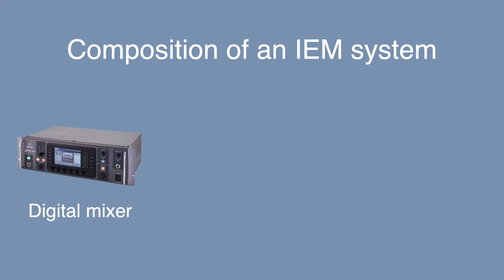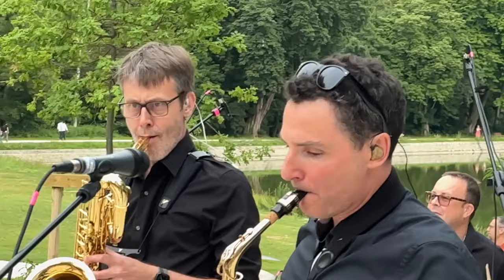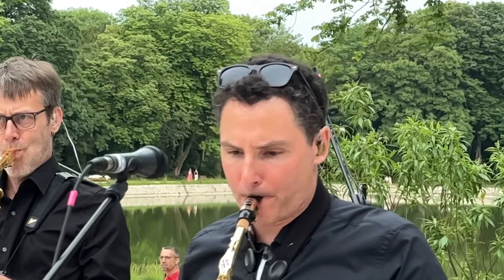It requires a band member with technical expertise and dedication who will spend time setting up and mastering the rack. There are already numerous videos available on YouTube about IEMs, and I encourage you to watch them — it's always good to learn from others' experiences and see different configurations and equipment. The composition of an IEM system includes: a mixing console, transmitters for wireless IEMs, receivers, and earphones. Ideally, these earphones should provide a high level of sound isolation, isolating the musician from ambient noise, protecting their ears from loud sounds like drums, and improving bass.